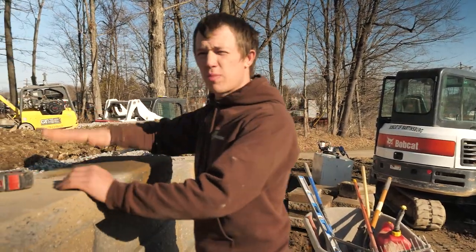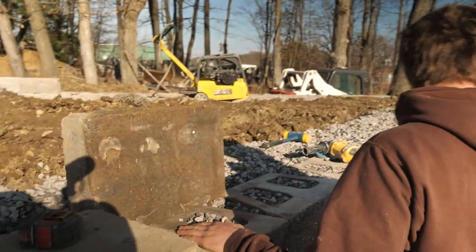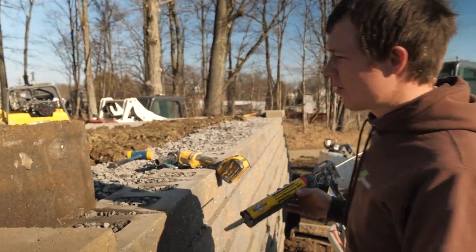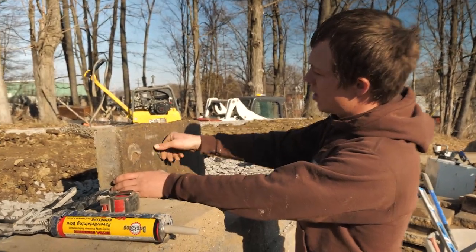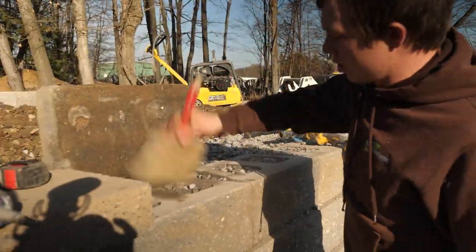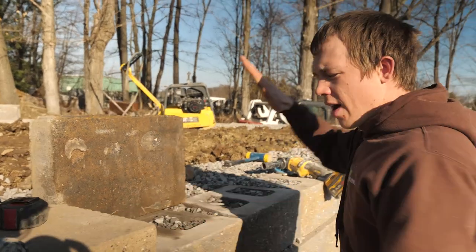This wall is going to get a fence put on top, so you want to make sure that these things are on nice and solid. Make sure it's clean like always. We just use a brick stop — you can use any construction adhesive. It doesn't like dirt and it doesn't like wet block. So if you have dirt or wet block it's just not as strong — you end up being able to just peel it off just like this right here. Keep your brush handy. Make sure there's no dust on there, no dirt. Keep your grinder out in case you have a wobble. It doesn't like wet block and it doesn't like dirty block. There you go!